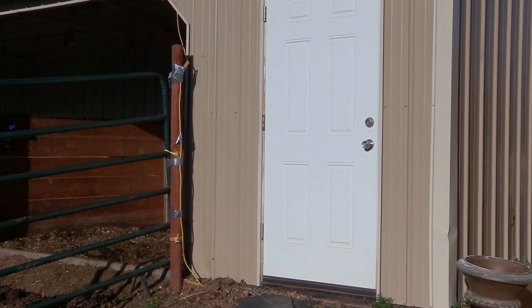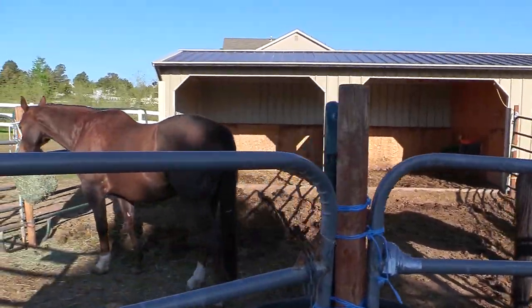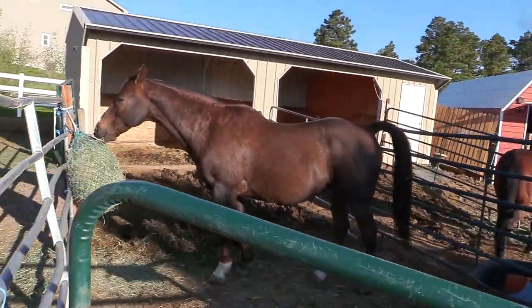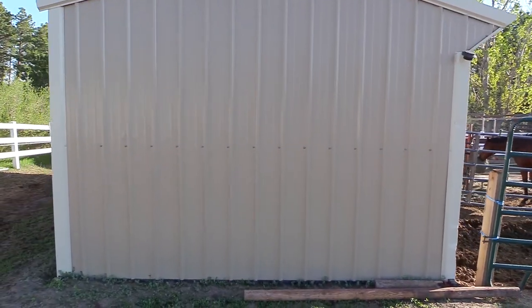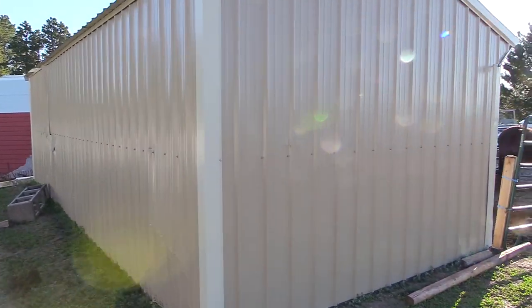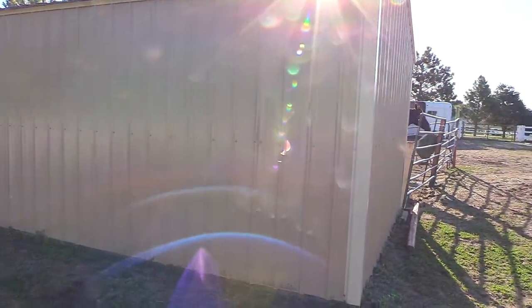Hello, my equestrian friends! It's me, Lisa, the Budget Equestrian. Welcome back to another video. Today I wanted to share with you painting my barn. This is my barn, this is where my horses live. Right now it's tan and kind of a light cream color trim, but we're gonna be painting our house gray in a couple of weeks, and I wanted my barn to match or semi-match the house color.